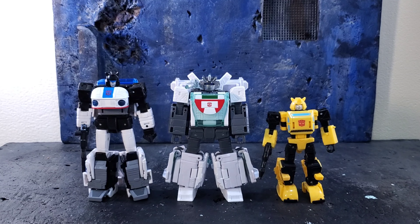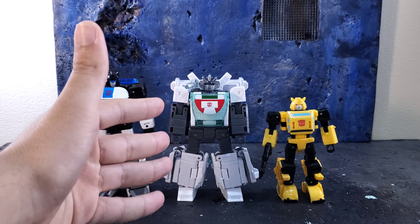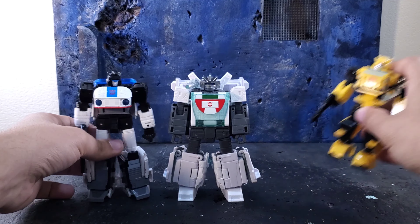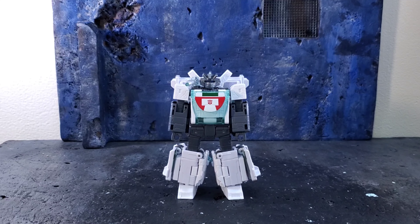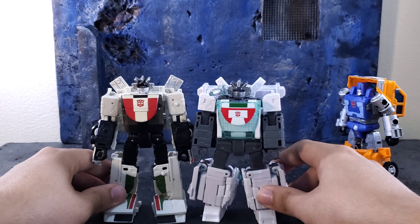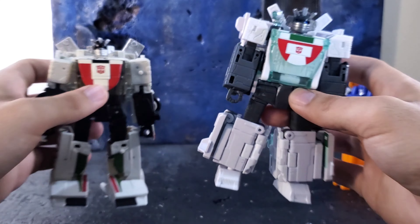Now for size comparisons — let's bring in his Origins buddies: Jazz and Bumblebee. Looking pretty cool. I love these guys — this is what Siege should have been, minus the earth robot modes alongside the Cybertronian modes creating extra kibble. These are still great figures. Let's also bring in Huffer and Earthrise Wheeljack. The two Wheeljacks are totally different figures with totally different head sculpts — I think I prefer the new one, but the old one is still pretty great.